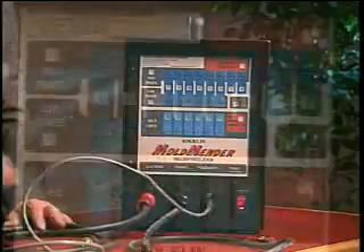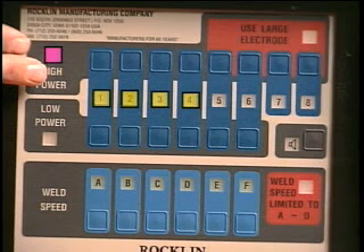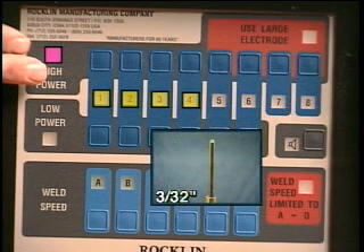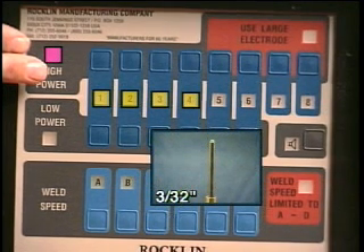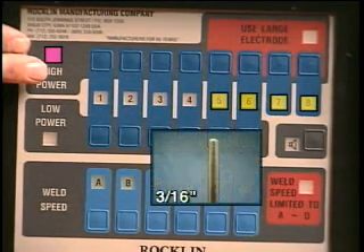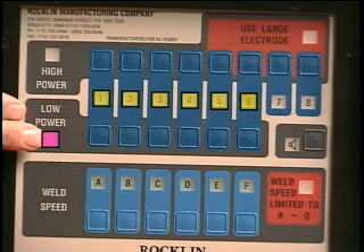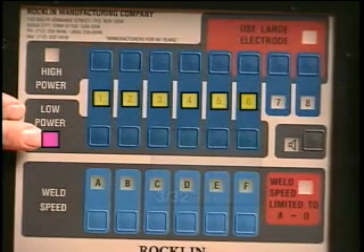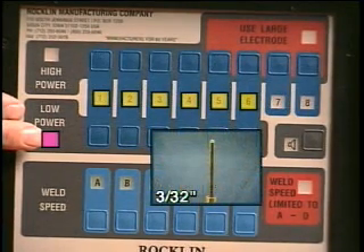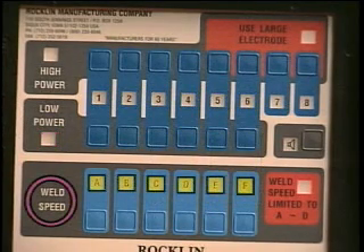The Mold Mender front panel consists of three sections. The high power section with settings 1 through 4 is used with a 3/32-inch diameter small electrode. Second, there is the low power section, whose settings 1 through 6 are used with a 3/32-inch diameter small electrode. Third, the weld speed section has six speed selections, which determine how fast the machine will cycle when the foot switch is held down.